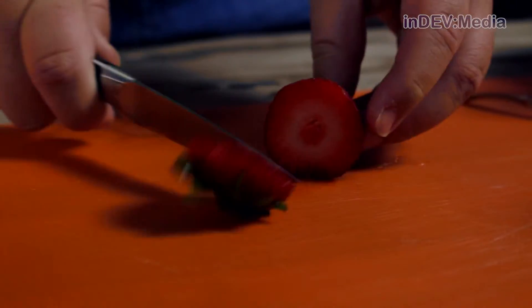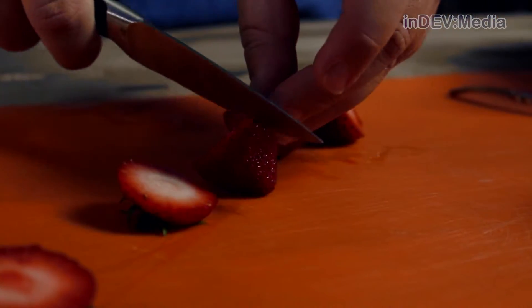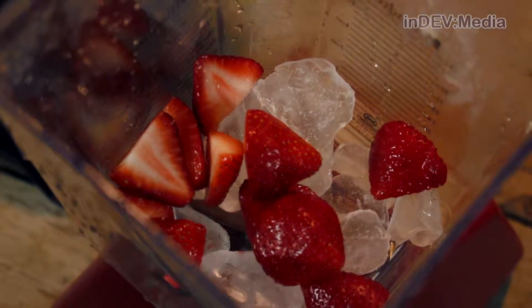Our first step is to cut our strawberries. Once you've chopped your strawberries, add them to a blender full of ice. Then add your light rum and coconut rum and blend.